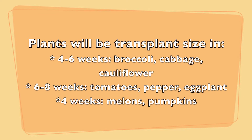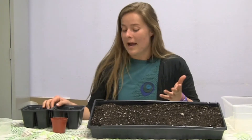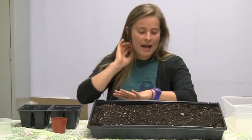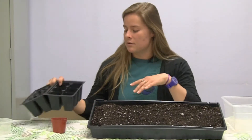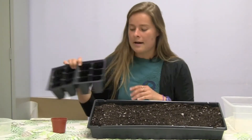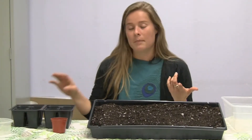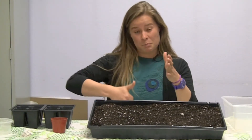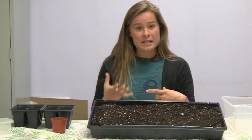Most plants will become transplant size in four to ten weeks. You can use a variety of different pots and trays to start your plants. Here we have a tray; you can also use the individual cells. Other options are milk cartons or the bottom of gallon containers. You just want to make sure to poke holes in the bottom so it drains properly.